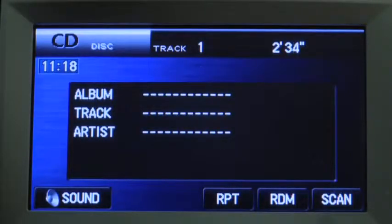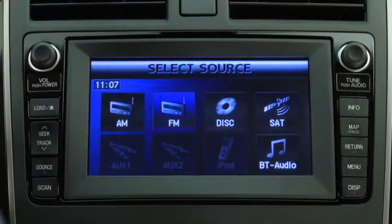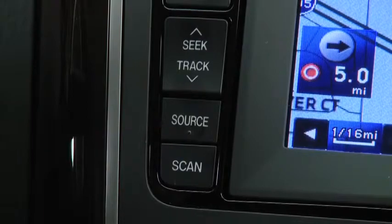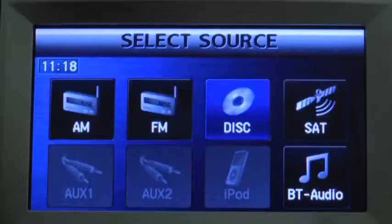The eight preset channels can be used to store 8 AM stations, 16 FM stations, and 18 satellite radio stations. To set a channel, press the Source button and then select AM, FM1, or FM2.